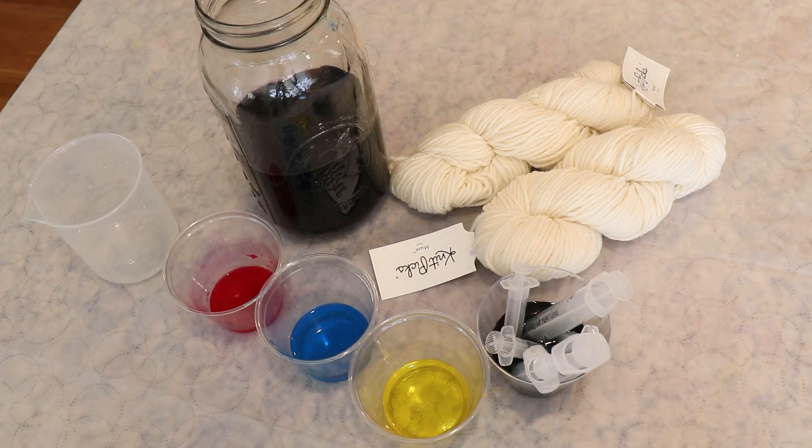Hi everyone, I am Rebecca from ChemKnits, and today we are going to leave no dye behind. I have some leftover primary colors: Dharma's Deep Magenta, Caribbean Blue, and Brilliant Yellow Acid Dyes.